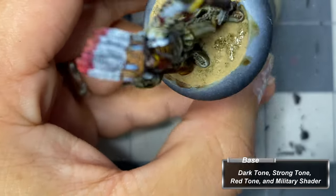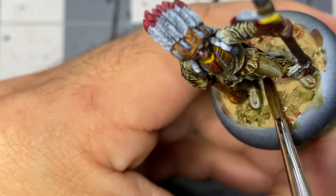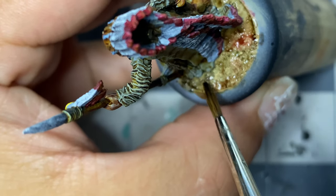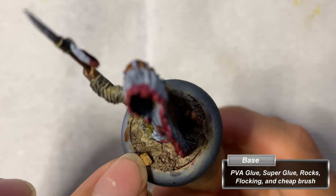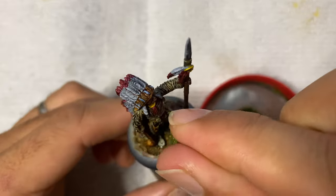I then apply an assortment of washes over the terrain paste in sporadic applications, before covering it all with dark tone to help them bleed together. I adhere a small rock to the base using super glue, then spread PVA glue with a flat brush all around the base, before sprinkling on flocking. I then tap off the excess.